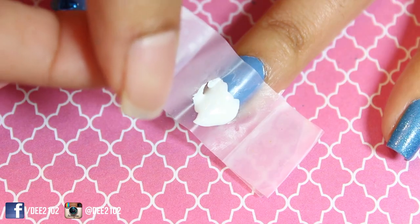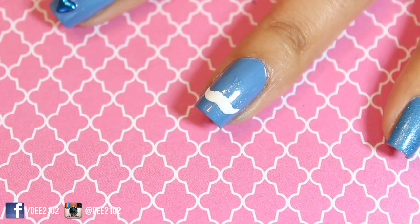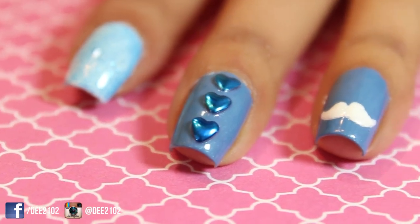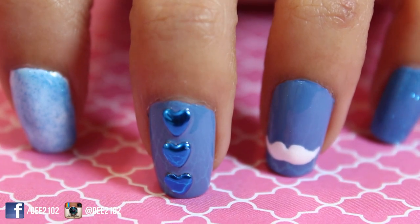And that's how easy it is to create your own mustache stencils for Movember nails. Thank you so much for watching! If you found this technique to be helpful, please hit like and don't forget to subscribe. Also, don't forget this technique can also be used to create heart stencils as well as stars.